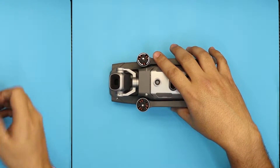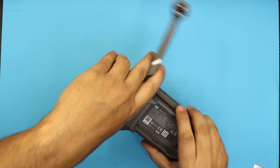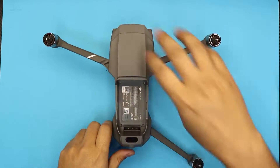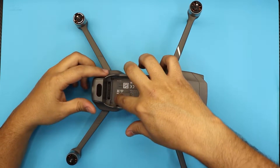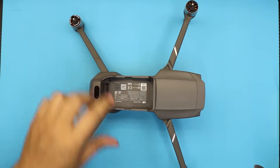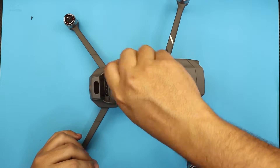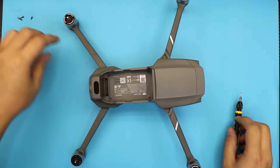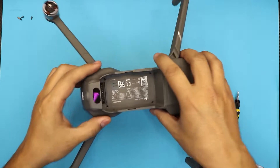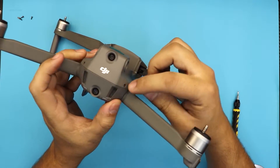First, remove the gimbal cover and remove the battery. Next, we're going to open the legs and unscrew the four screws that are inside underneath the battery. Once you remove those four screws from underneath, also remove the two screws at the back of the drone on the sides.